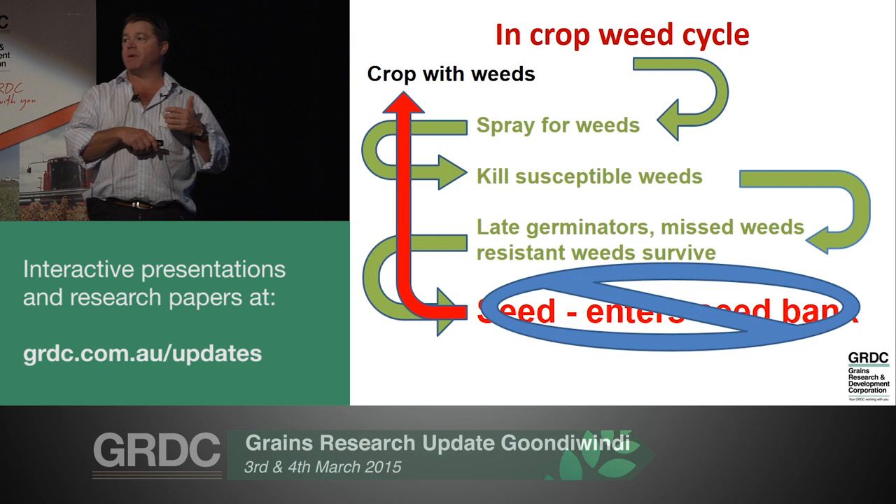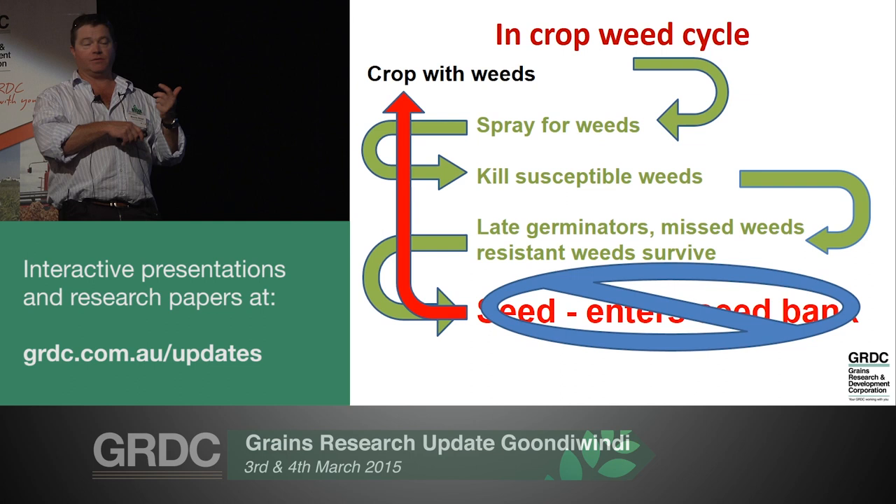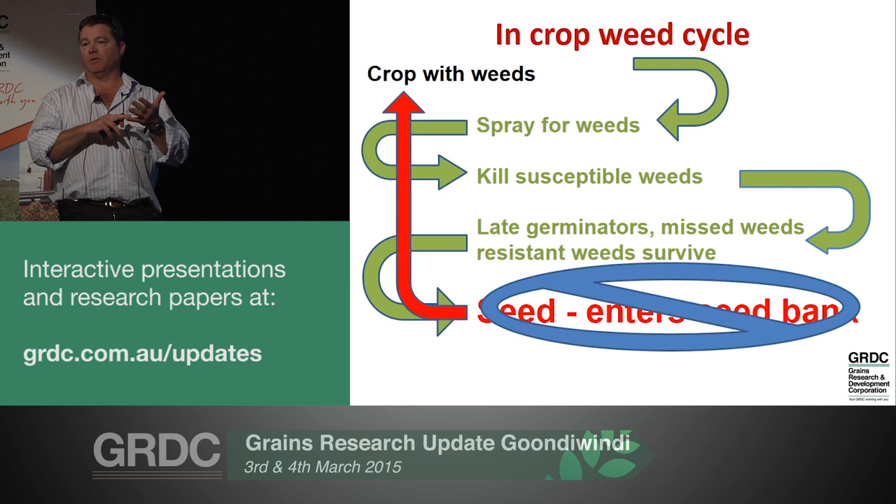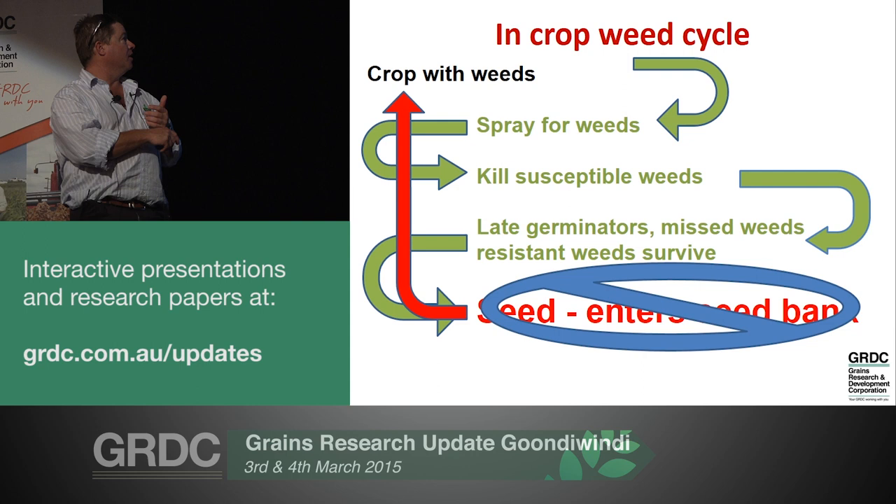This is a little diagram - it's agronomy 101, going back to what we call the weed cycle. You start with a crop with weeds. You spray and kill the susceptible weeds in that population. But you ultimately always have some survivors or remnants left to set seed - some simply missed at spraying, late germinators, but certainly some are actually the resistant individuals.